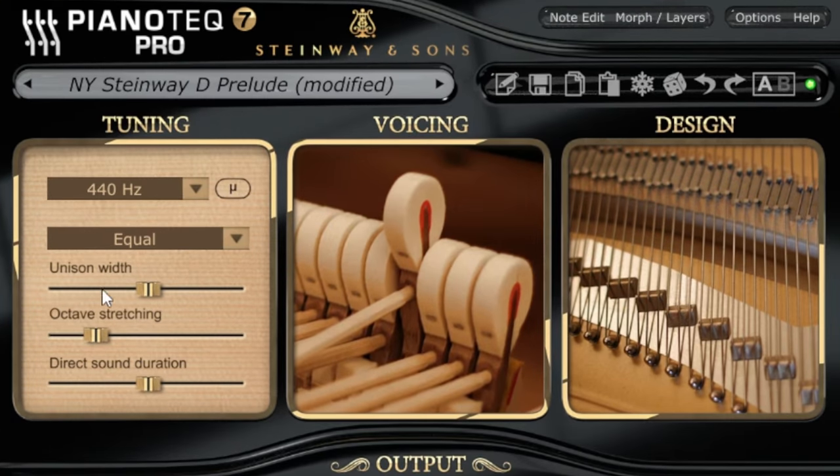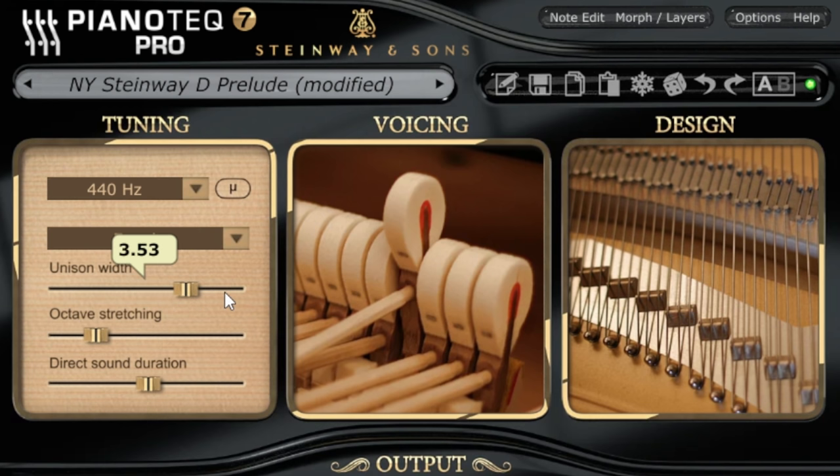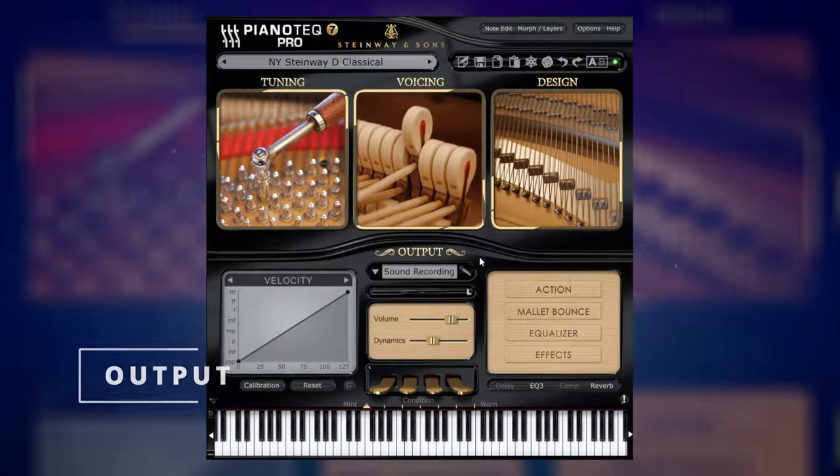Another interesting control — I'm not going to go through all of the controls — but what I found interesting was this Unison Width control. Some of the notes of a piano are made up of multiple strings, and they don't always have exactly the same tension; there can be variations in that which piano tuners will do on purpose. We can adjust that with this slider. When you think about this, it really does add to the character of an instrument — by making it sound a little bit less perfect in its tuning it actually sounds much more like a real piano.